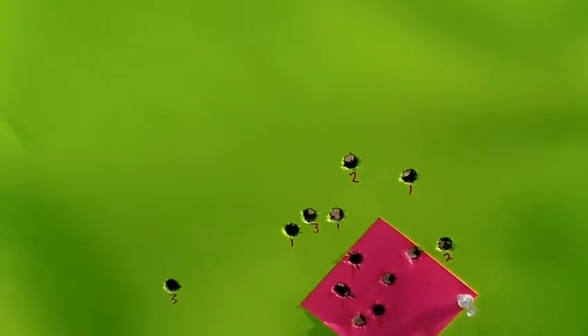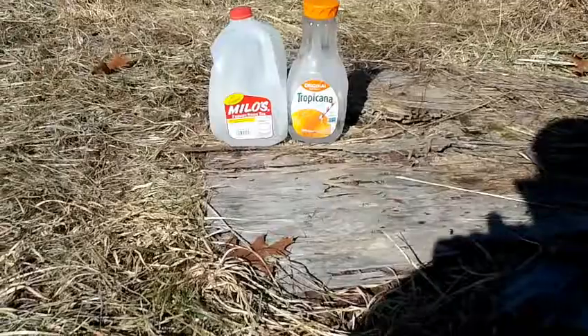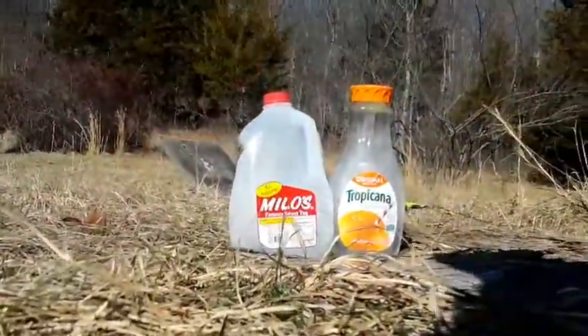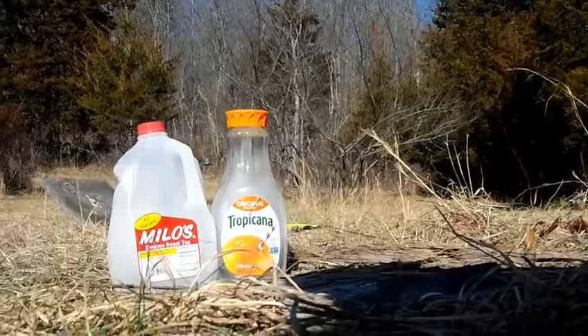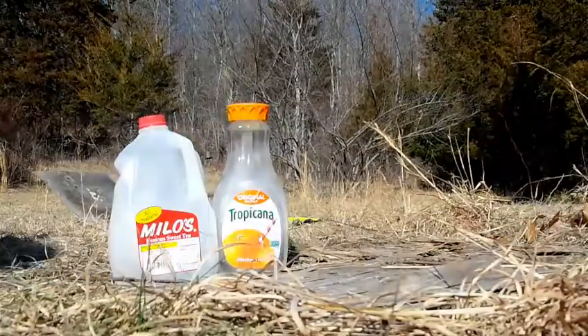So it's definitely good enough to whack a deer with. Maybe we ought to shoot a milk jug with it and see what it does. I'm going to set this camera up and see if I can get some video of this bullet hitting these jugs of water.